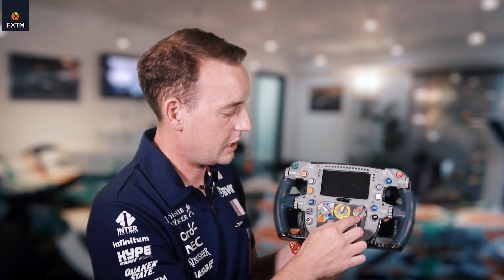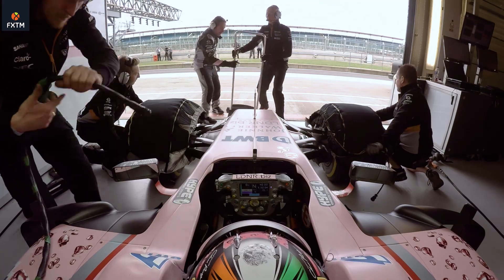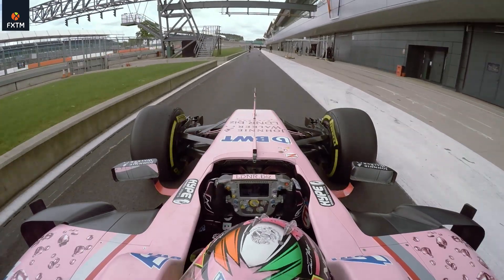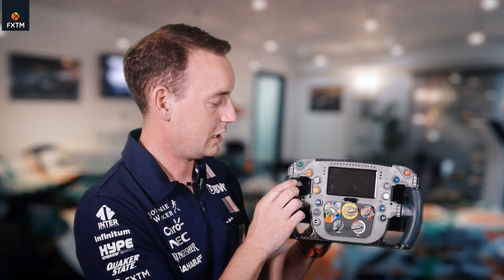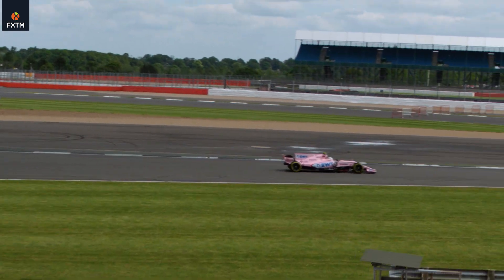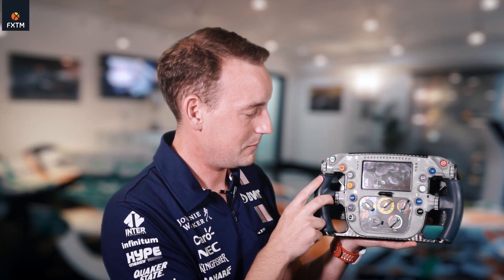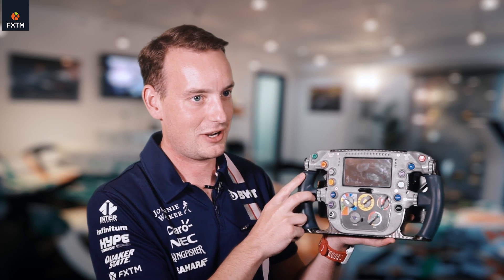Going on from there, we have a tire switch which basically just sets up the car depending on whether you've got dry tires, wet tires, or intermediate tires. If he's coming into the pits, he'll slow down and press the pit limiter button, and as the car slows down he'll go down through the gears and eventually press neutral and come to a stop.